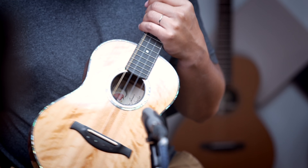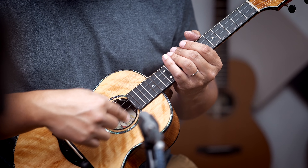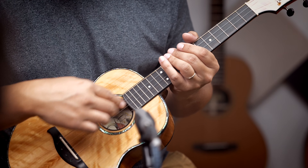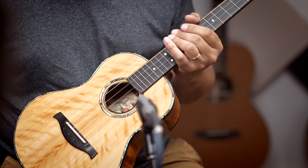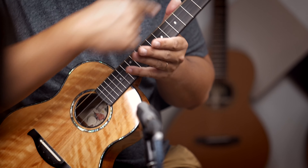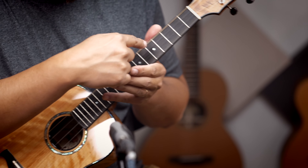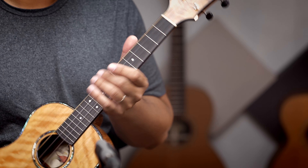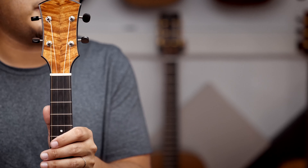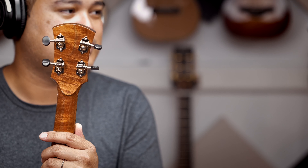Ebony binding, abalone purfling, and abalone rosette. The binding on the sound hole is also ebony. There's a cool, sleek, very elegant looking purfling line that goes all around the fretboard. Mother of Pearl inlay, beautiful koa faceplate and that same kind of koa on the backplate, fitted with Waverly tuners.